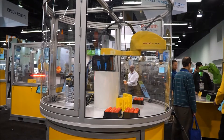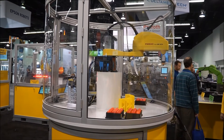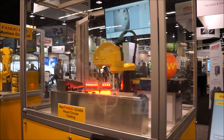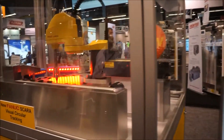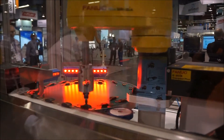SR-61, SR-3iA robot. Visual Circular Tracking, SCARA SR-3iA.